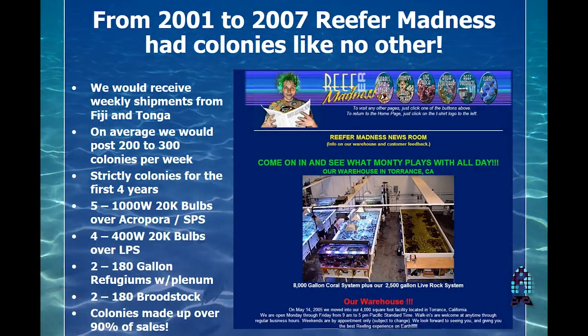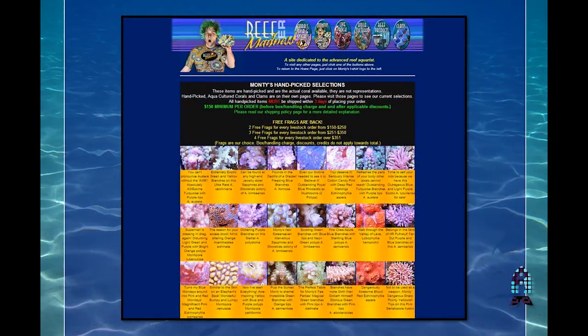The next stage was Reefer Mantis, a facility in Southern California. We would receive these corals every week from Walt Smith, from Tonga, and other places — that's where all the wholesalers were located. On average we would get in two to three hundred colonies per week. Reefer Mantis was strictly colonies for three to four years. This was 10 to 15 years ago. We had five 1,000-watt bulbs on each raceway for most of the colonies, and another with 400-watt 20K bulbs.